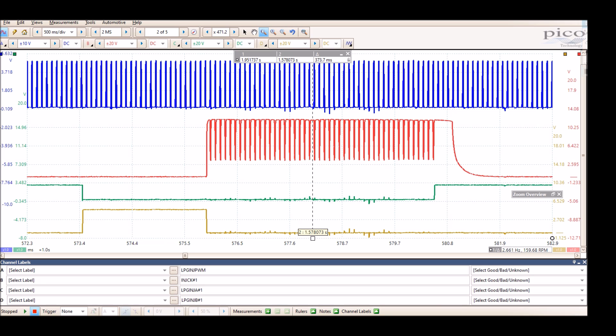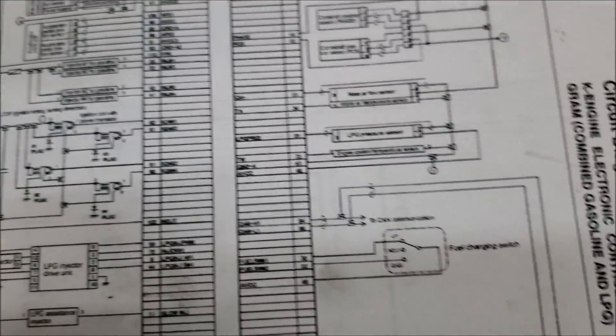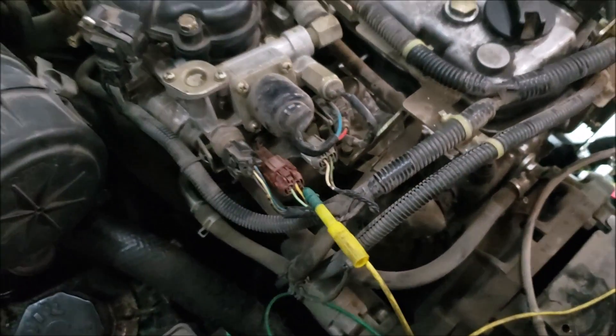What I'm going to do next is take a capture on an actual truck injector and compare it to the red trace — injector CK1. My expectation is that if I pull the injector connector out, the red trace will disappear too, and the computer, having no feedback from the injector module, will assume an open or break in the circuit — and that's how you'd get error code E35. We're now hooked up to pin number three on the injector module, which is injector CK1, and channel B is hooked up to the main injector.